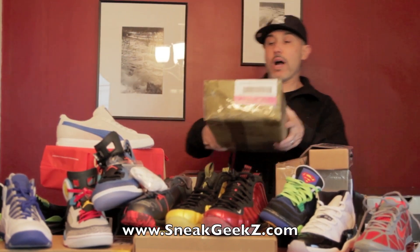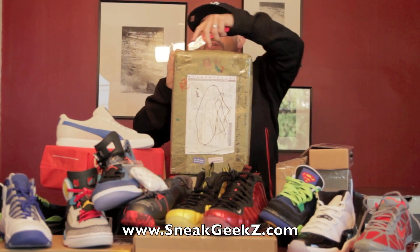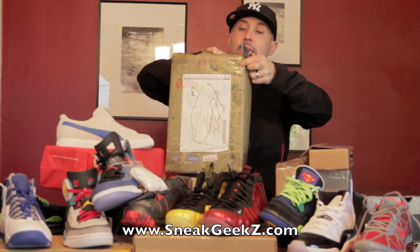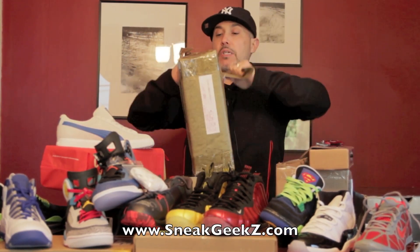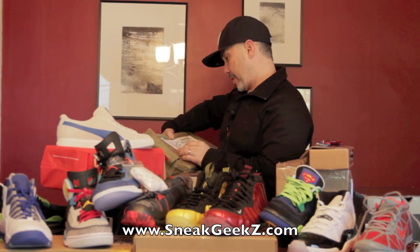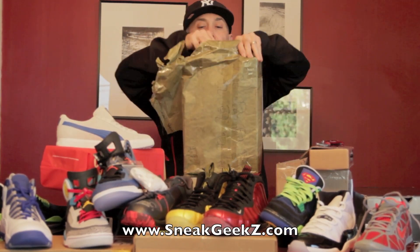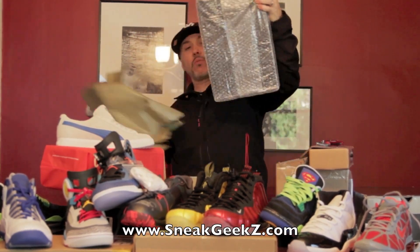This box has been here for a long while. I haven't opened it up — I don't even remember where it came from. Maybe there'll be some hint when I open the box, but this has been here for months and I don't even know where it came from. Let me see if it says anything here — nothing, no information. But let's get into it, I've been dying to open these up. I don't know what they are.